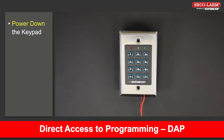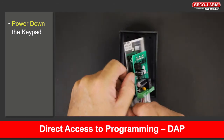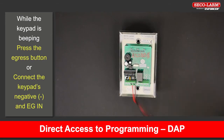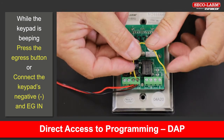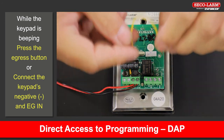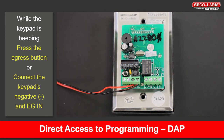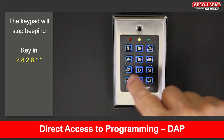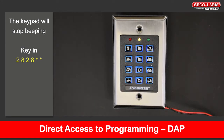Direct access to programming allows you to reset a lost master code without losing other data or settings. To do this, power down the keypad, then power it back up. While the keypad is beeping, press the egress button if one is installed, or using a short jumper wire, touch between the negative on the keypad and the EGN on the back of the keypad. The keypad will stop beeping. Type in 2828 star star, and you'll be in programming mode.